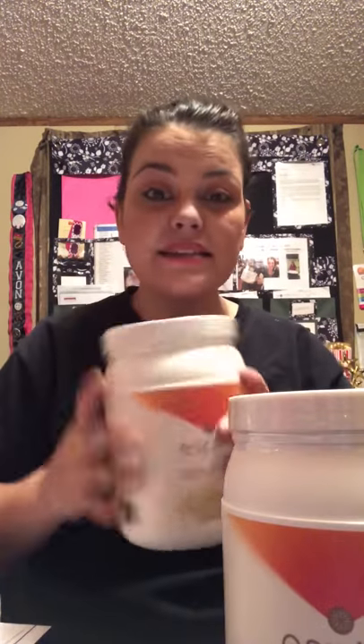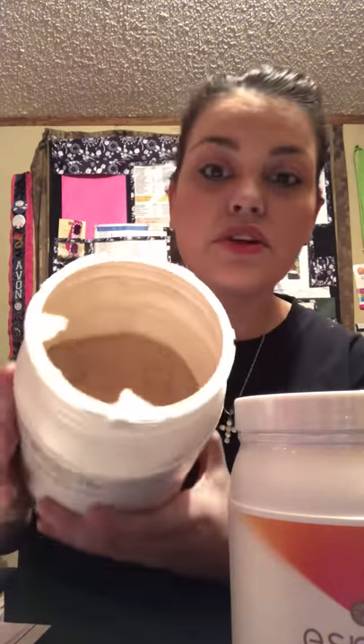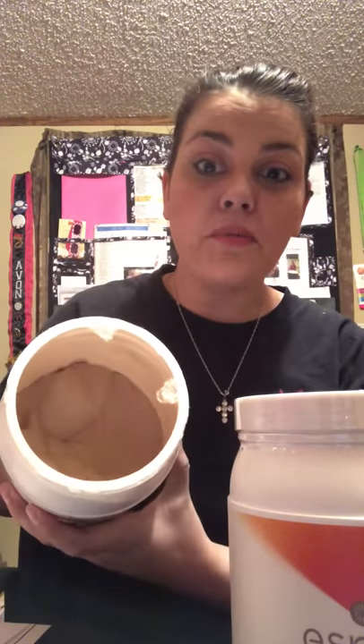I know this will last a month in your household, but what I'm going to show you is that inside there is a little scoop. You take one scoop — 10 to 12 ounces. Almond milk is the best tasting way to take this because this is 100% superfoods and it's 100% natural, so you're going to taste that plant taste.